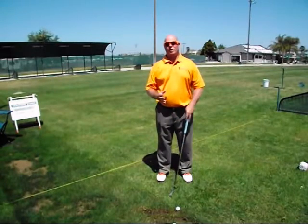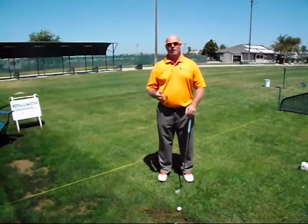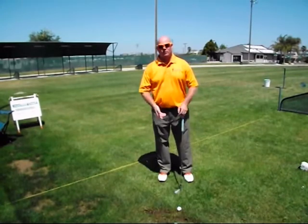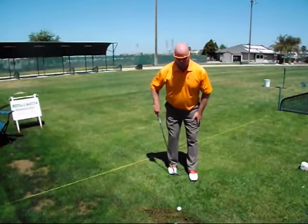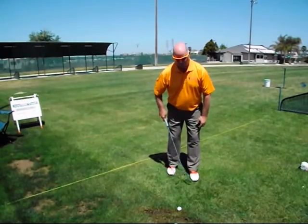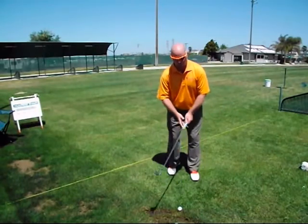Every time you go to the driving range to warm up, I want you to warm up with the swing anchor test that we know fits you — the test now becomes your basic warm-up drill. So you'll step in with your toes three-quarters back and about a nine-inch gap, put a little more weight on your left foot, start with a wedge — a sand wedge or gap wedge — and just play some partial shots.